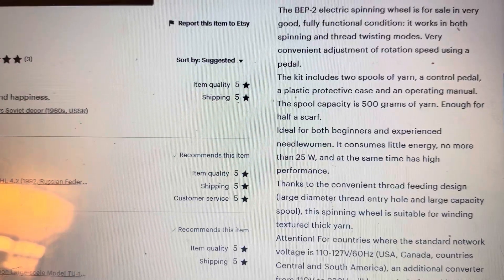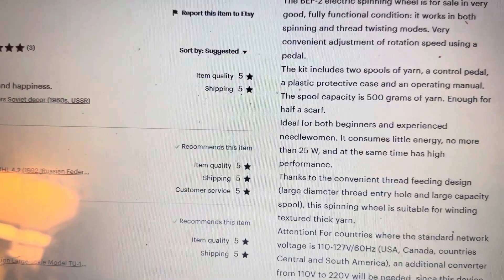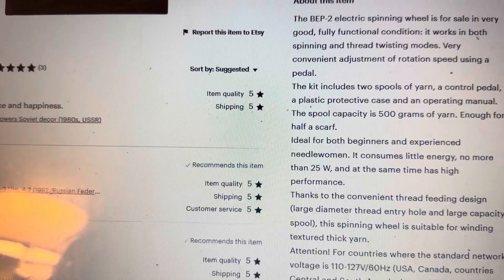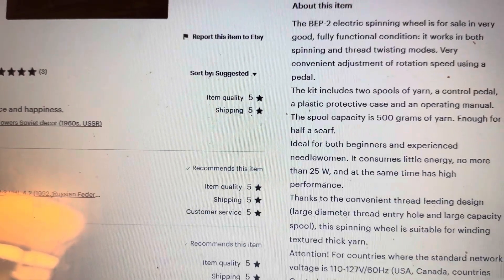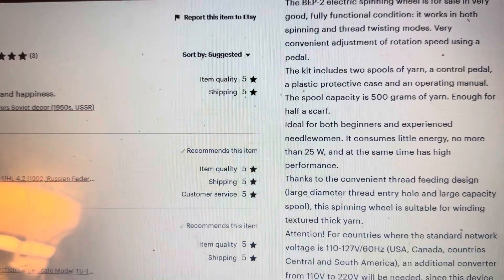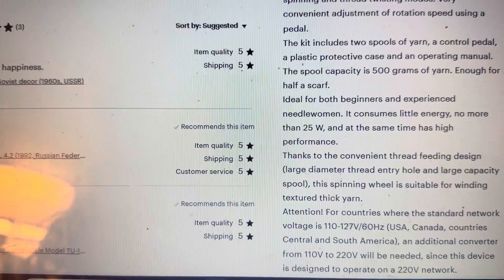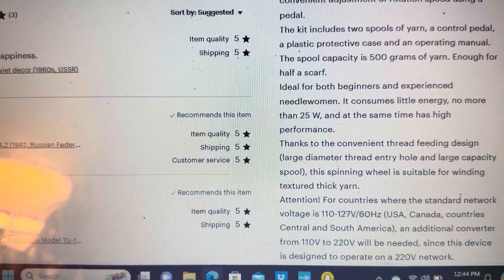It works in both spinning and thread twisting modes, which is what you need for spinning the fiber one way and then, if you're plying it with other fiber you've spun up, it spins the other way. Very convenient adjustment of rotation speed using a pedal, which is also a great feature. This kit includes two spools of yarn, a control pedal, a plastic protective case, and an operating manual. Spool capacity is 500 grams of yarn — enough for half a scarf.